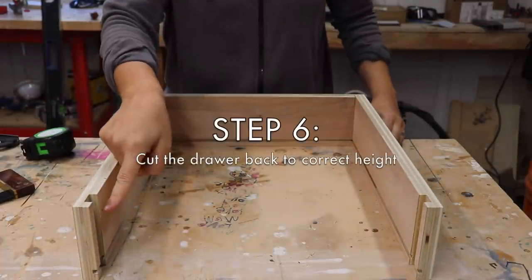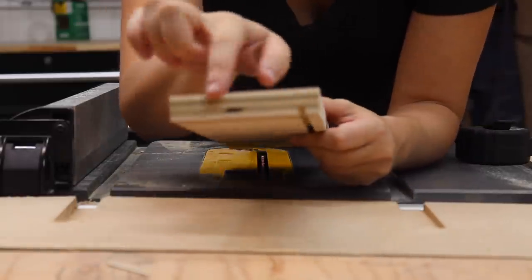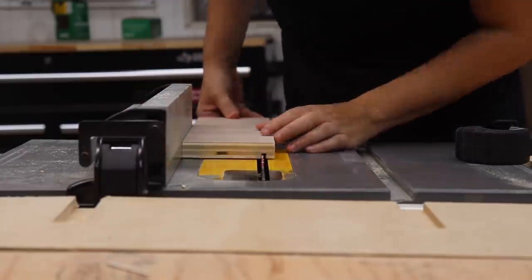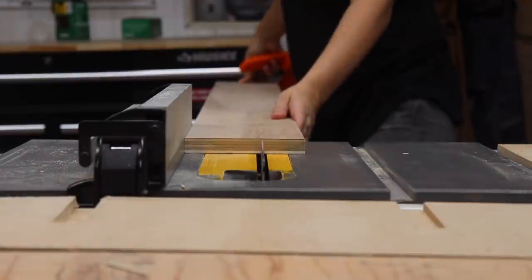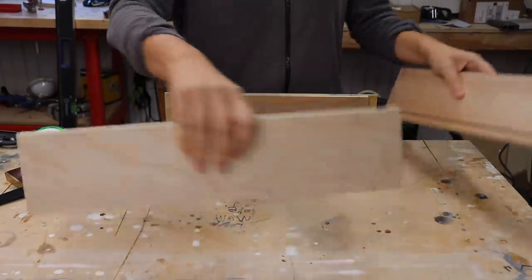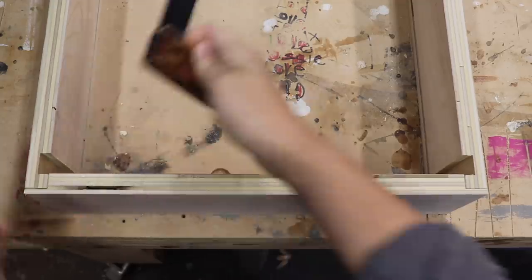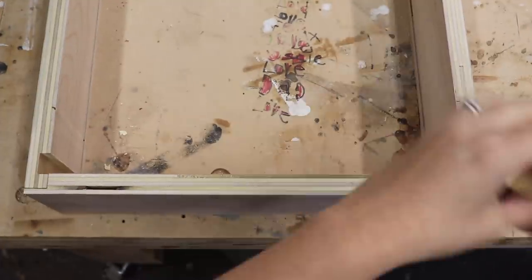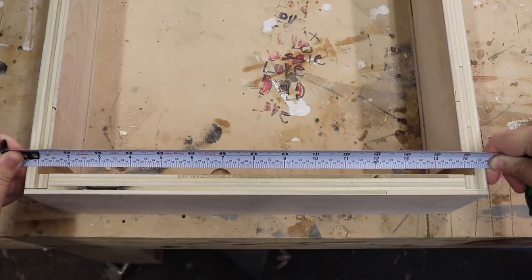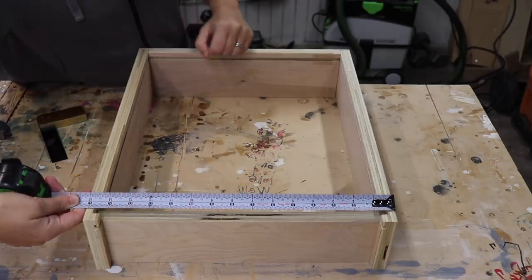Next I cut the drawer back. I want to be able to slide the drawer bottom into place after the drawer is assembled, so I measure from the top of the groove to the top of the drawer — that's how tall the back needs to be. You can also take one of your side pieces and adjust your table saw to that measurement, then rip a piece of plywood to that measurement and cut it to length. To figure out the length without math, I flip the pieces so the dado is against the front, make sure it's square, then measure from dado to dado. After cutting the back to size, do a dry fit to confirm the front and back are the same measurement.